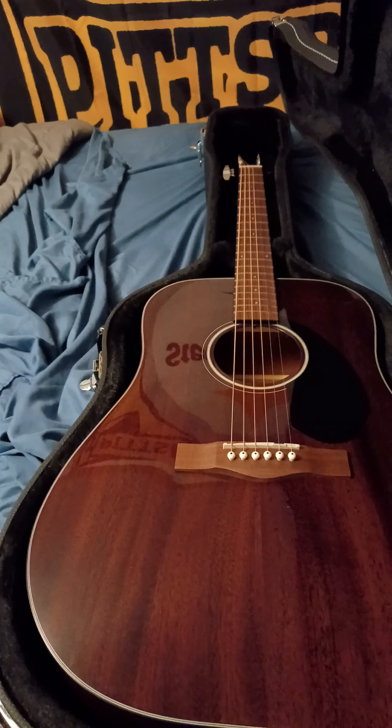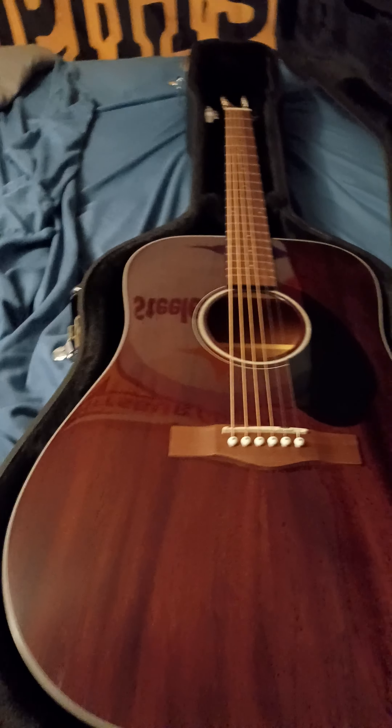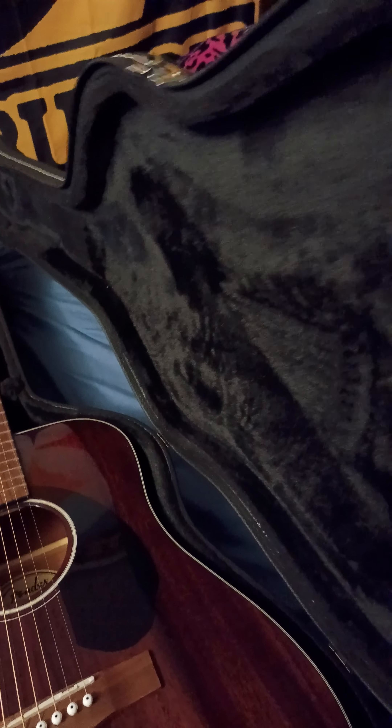What up folks, new guitar day happened today. I got the case separately — this is a Gator dreadnought acoustic case. Let's open her up. Very nice on the case, very nice plush inside.